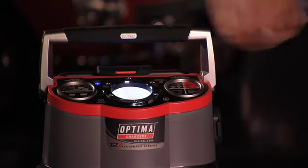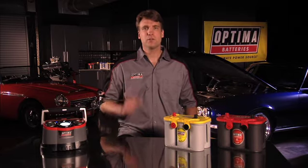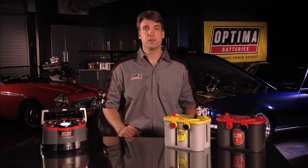Whether you're looking for a battery charger or a battery maintainer, it is very beneficial to get one that is microprocessor controlled and has AGM compatibility, like the Digital 1200. However, if you're using another brand of charger and it has a separate setting for AGM batteries, be sure to use this setting with your Optima batteries, as it will enhance the battery's performance and potentially extend the battery life.